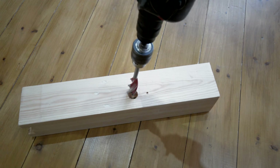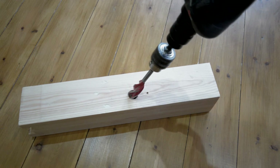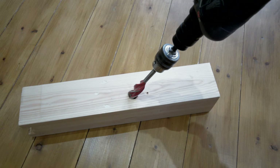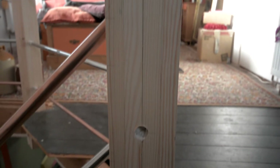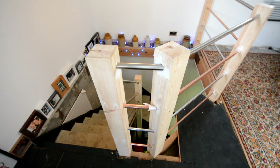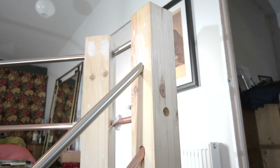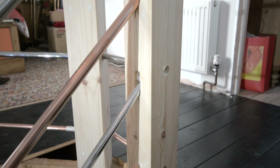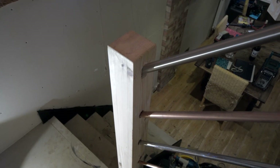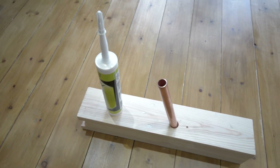I used the longer drill to get the angles going into the new post. What I did was drill a hole square onto the new post about 10 to 20mil deep, then angle the drill bit and go in. The shorter bits were too fiddly, so I just drilled all the way through and then glued them in.